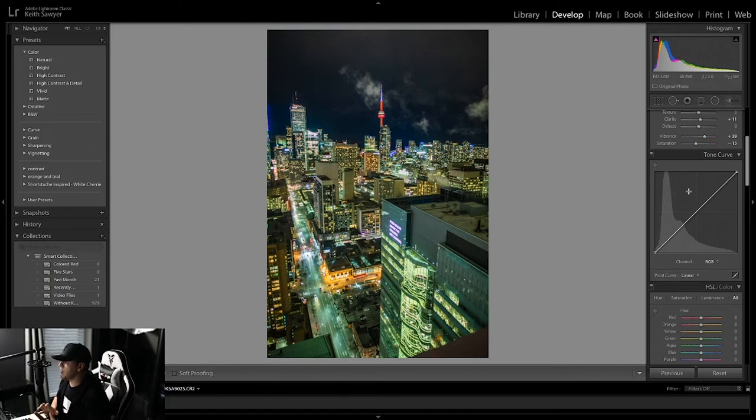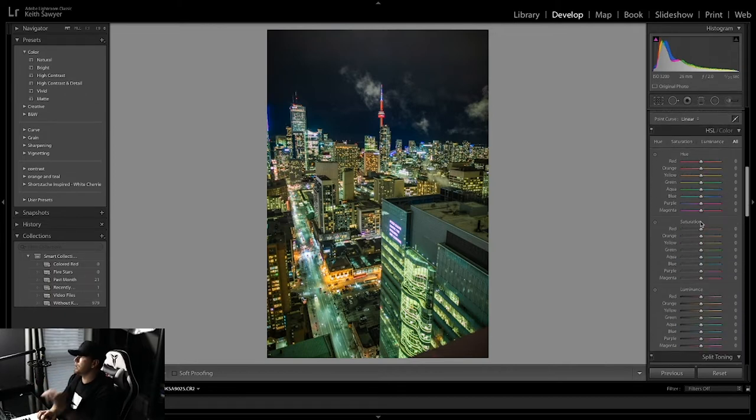Tone curve — I like adding my tone curve at the end. There's a lot you can do with it; I could make a whole other video about how to use it properly, but do your research — it could change your photos forever. We'll get back to that in a bit. Hue, saturation, and luminance — these three are the most important for this photo.